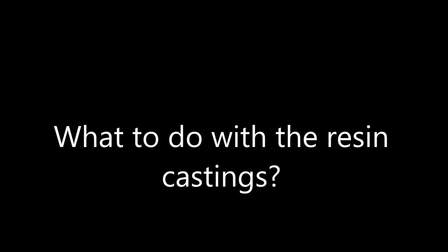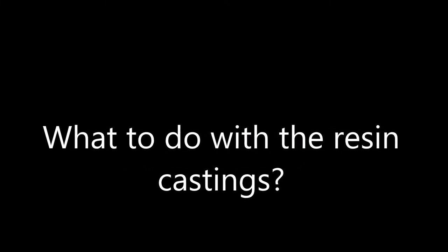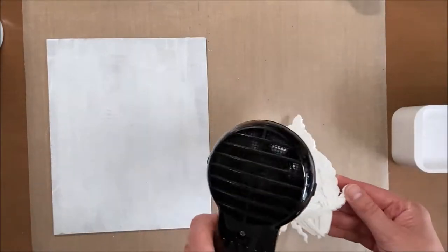Good day people! My sister asked me what the heck I'd do with the resin casting, so today I'm going to show you.